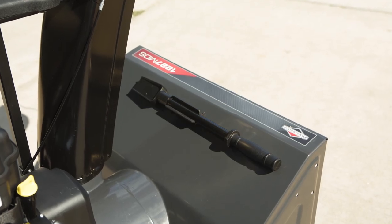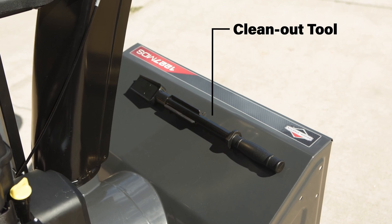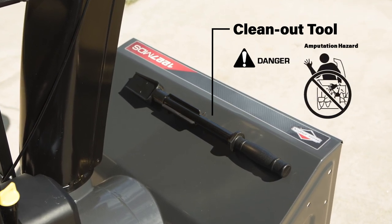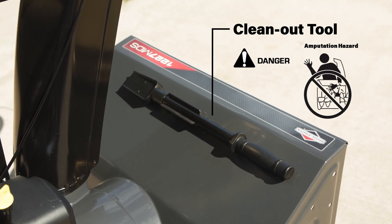Your snow thrower is also equipped with a clean-out tool. You should always use this tool if the unit becomes plugged or jammed, but never clean out the equipment when the engine is running.